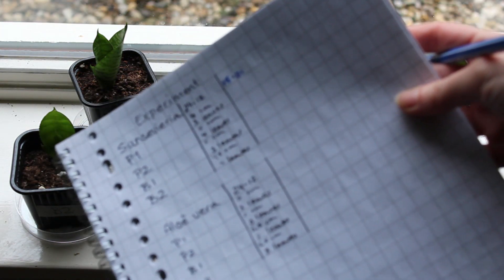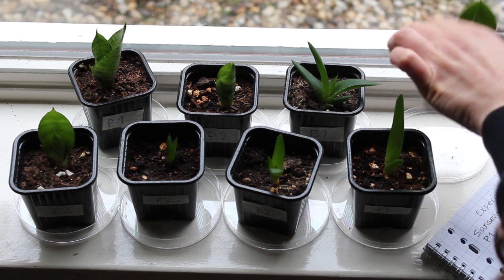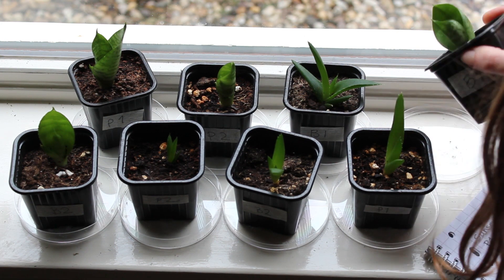I measured the length of the longest leaf and the amount of leaves at the beginning of the experiment and then every few weeks. I noted my results on a sheet of paper.